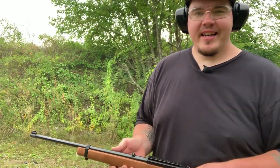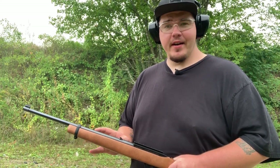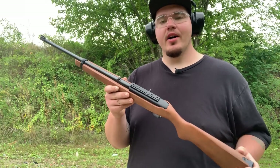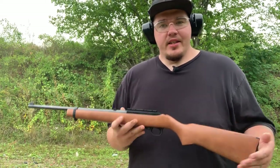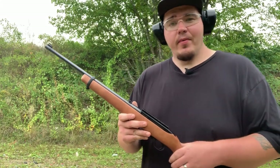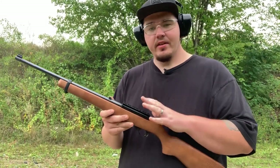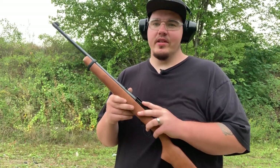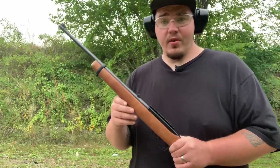Alright everybody, what can I say about the 10/22? This is America's rifle and everybody should have one. It's one of my absolute favorite rifles. This is my bare-bones stock setup. As I said before in previous podcasts at the Shooting in the Woods podcast — I'll have a link to that playlist in the description. This is one of the rifles I plan on customizing because it's one of the most customizable rifles in the United States and across the world.